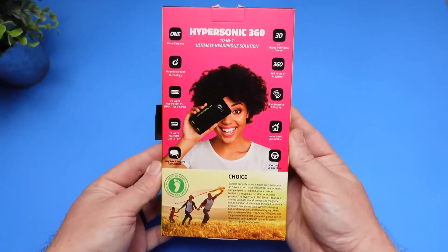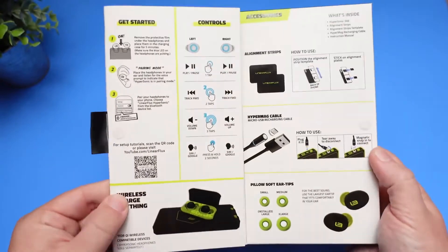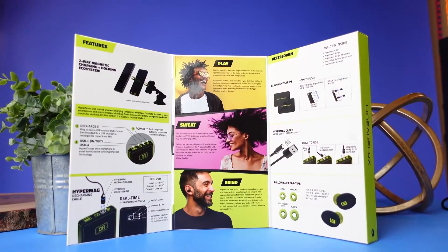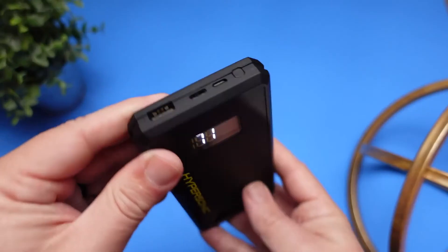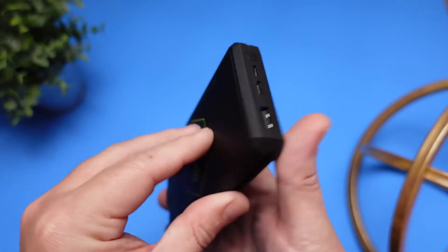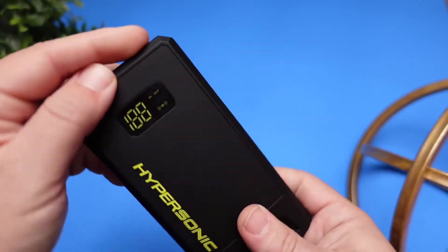Let's start with the power bank slash case itself. It has a 29 watt hour battery inside, capable of charging a laptop — that is a very strong battery. The power bank is MagSafe compatible and also a Qi wireless charger. It has a USB-C, a USB-A, and a micro USB port, allowing you to charge the power bank or plug in any device using those ports, and it can charge multiple devices at a time.